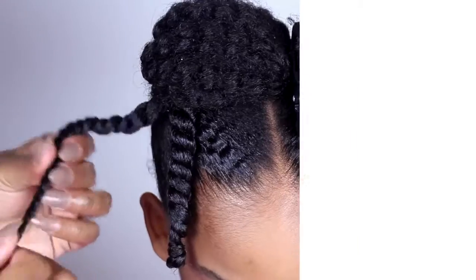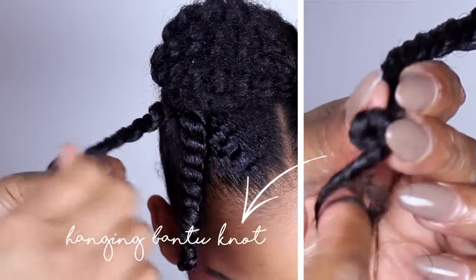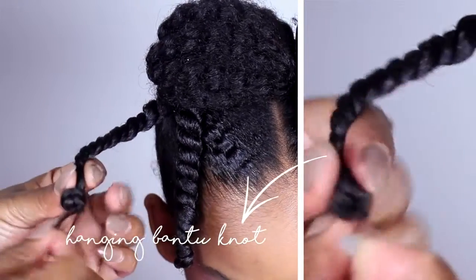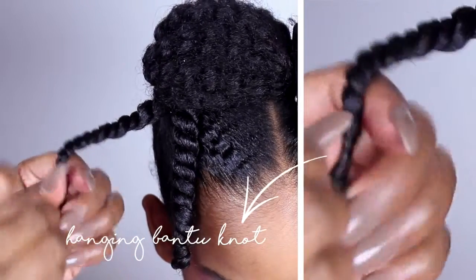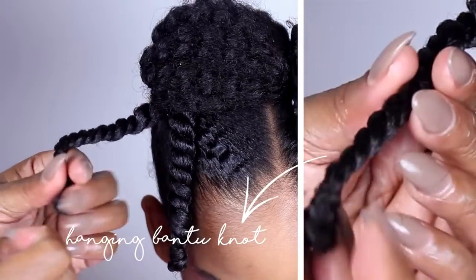This is my mom's technique called the Hanging Bantu Knots. And they are the secret to having perfect curls. To do this, fold it up about one inch and then wrap it around itself.